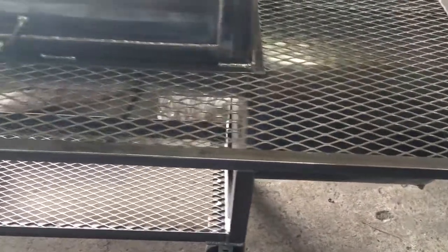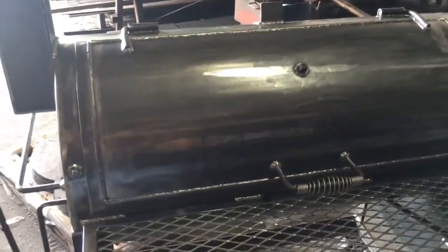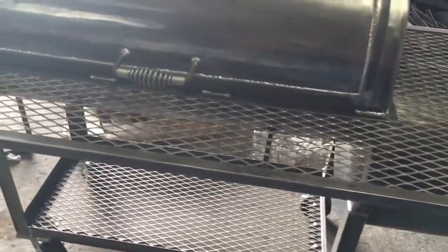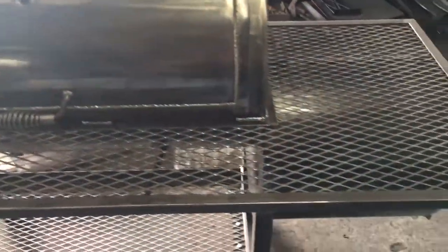We have a quality checklist that at least two welders have to inspect and sign off on, and myself — being at least three. And you have the painter that also inspects when he's prepping and painting, looking for any imperfections in our get-up pits. And that's every pit. That's how we keep our quality.